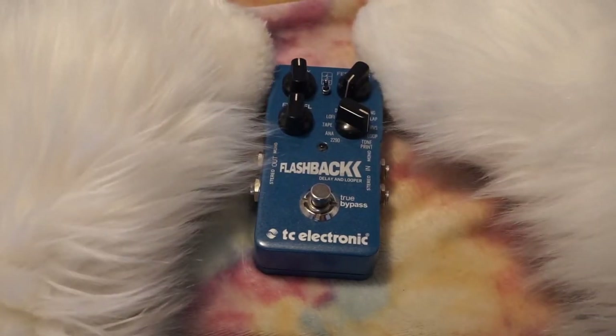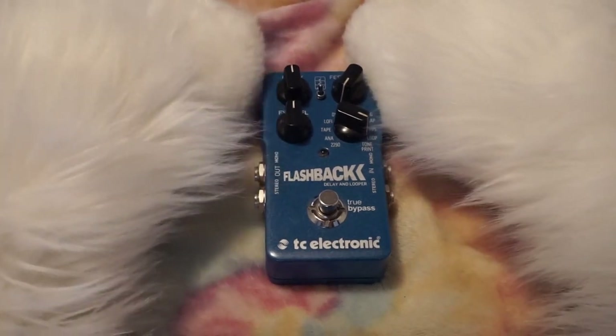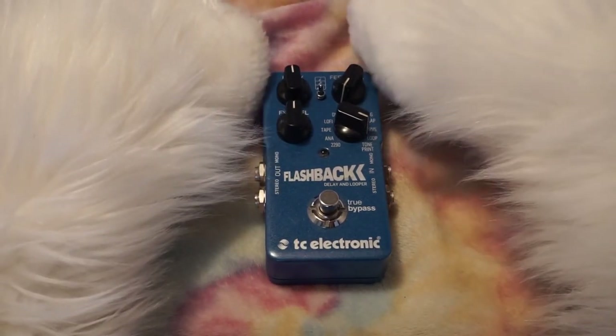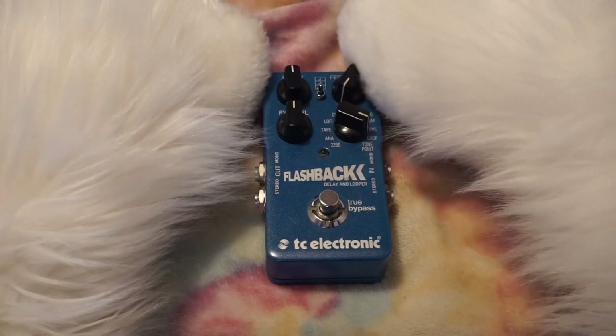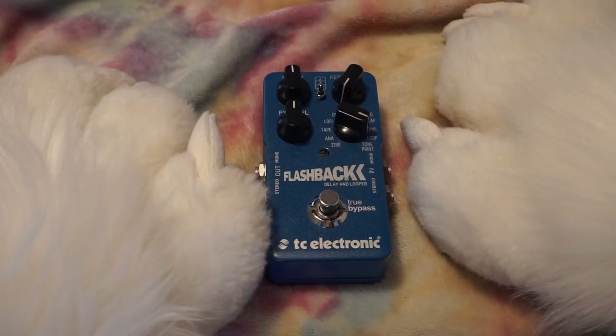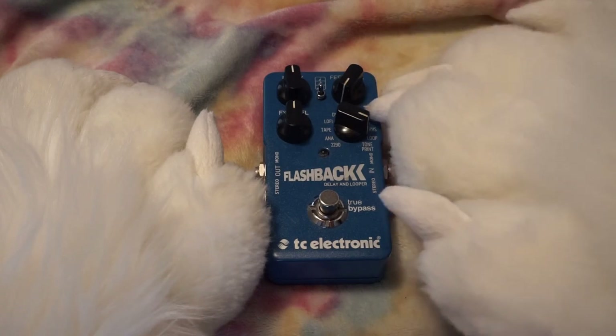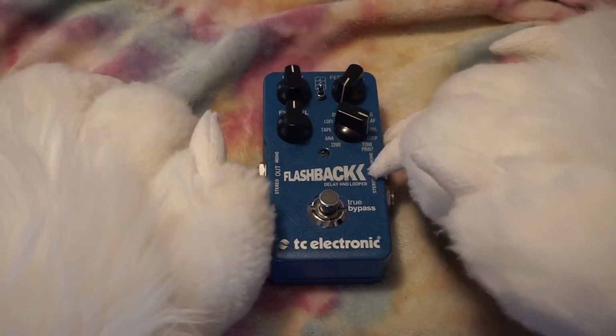So I want to talk to you guys about my music setup, my guitar rig. I'll preface this by saying this is not my ideal setup — I am very much an amateur. I've only got a handful of pedals. This is my main delay, looper, echo, reverb and everything pedal. It's not an all-in-one, but it has a lot of different effects on it.